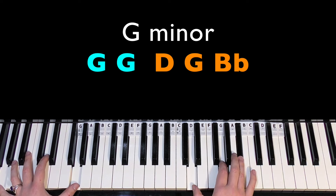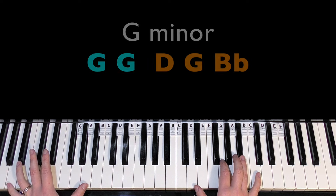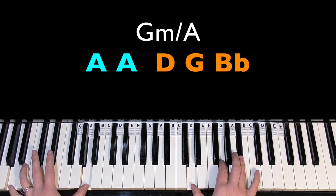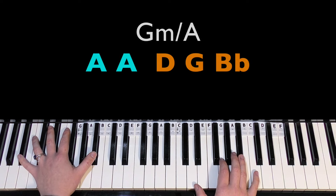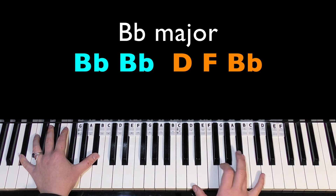I'll teach the basic version first. On the fifth time, the left hand changes from a G to an A — so it's a passing bass note. And then we have B flat major. In the right hand we have first inversion of B flat major — all we're going to do from G minor is change the G to an F.